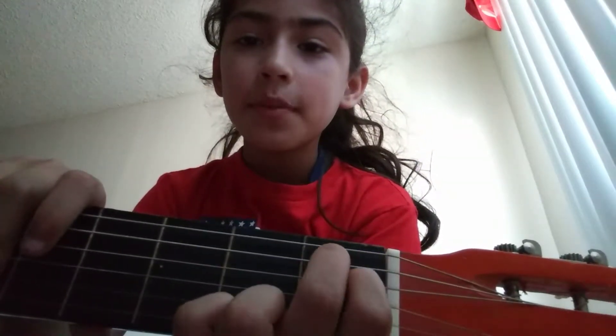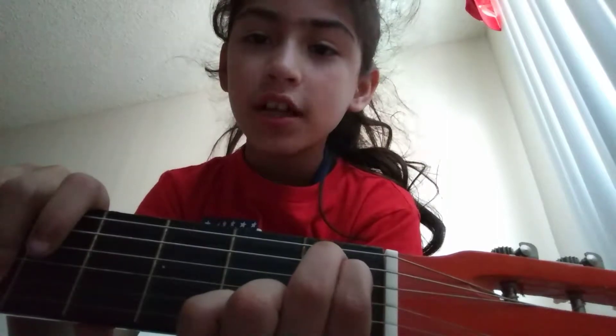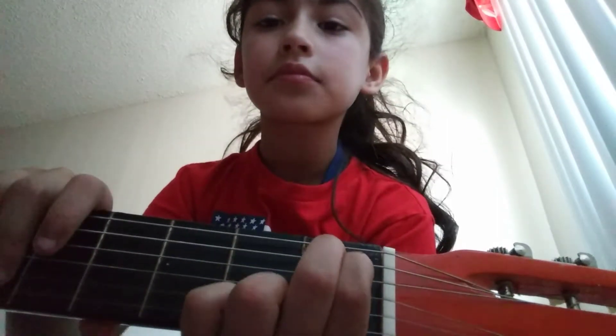Then take your index finger and your middle finger. Put the middle finger on the very first string on the first box, and your index finger on the second string on the first box. Then you'll have this nice tune.